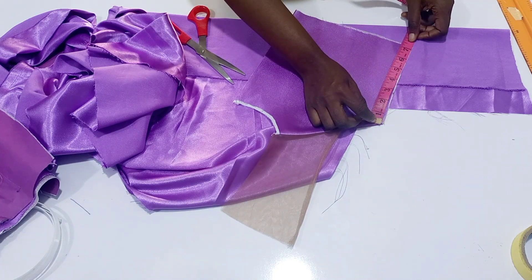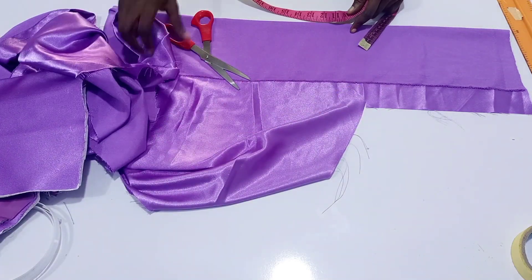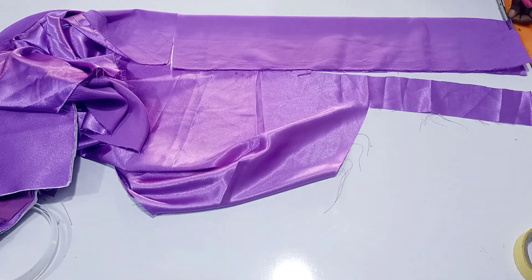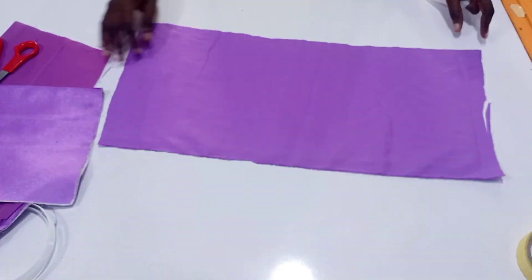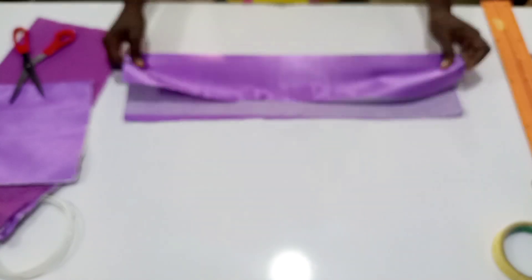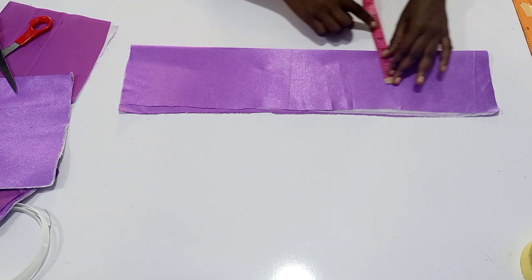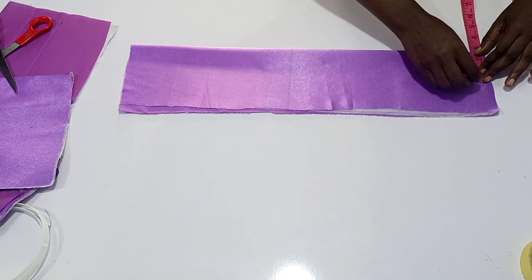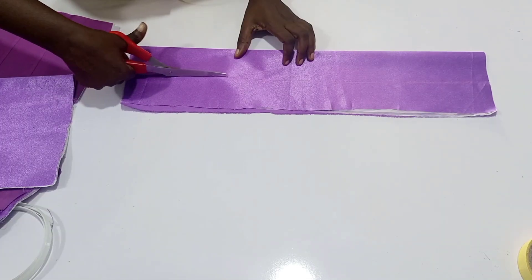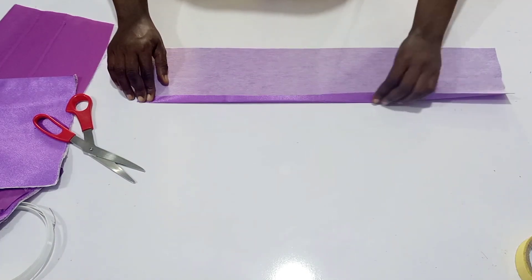Whatever length I have there I'm going to add excess allowance, so the total of what I cut is 22 inches — that's 11 inches for one center back and 11 inches for the second center back. I'm going to gum it with a paper gum; this is just to make our back very thick, because some people find it difficult and their eyelets end up pulling out. This is just another way to avoid all that. I went ahead to cut out five inches, so unfolded it will be two and a half inches.